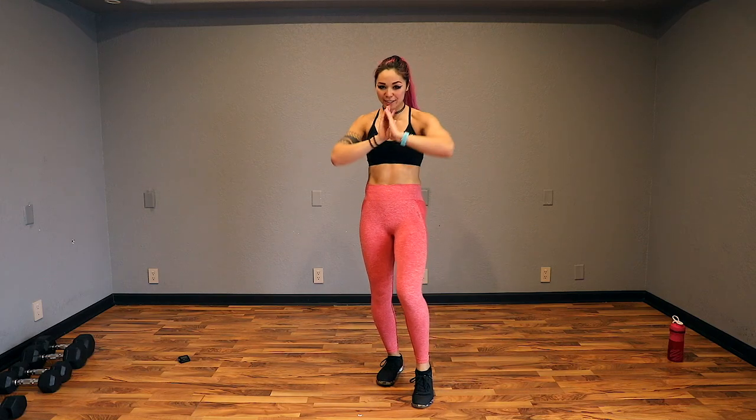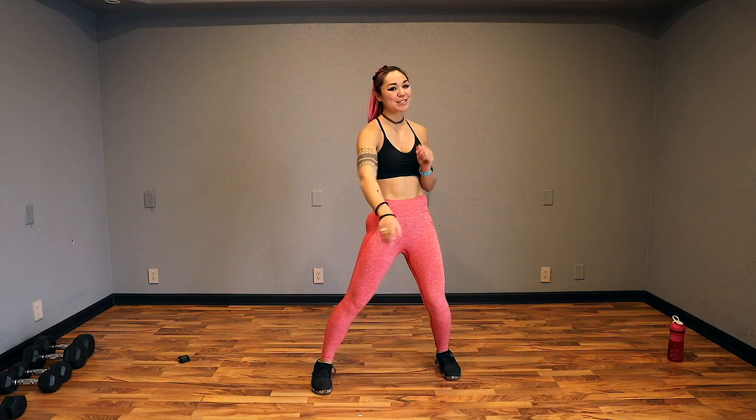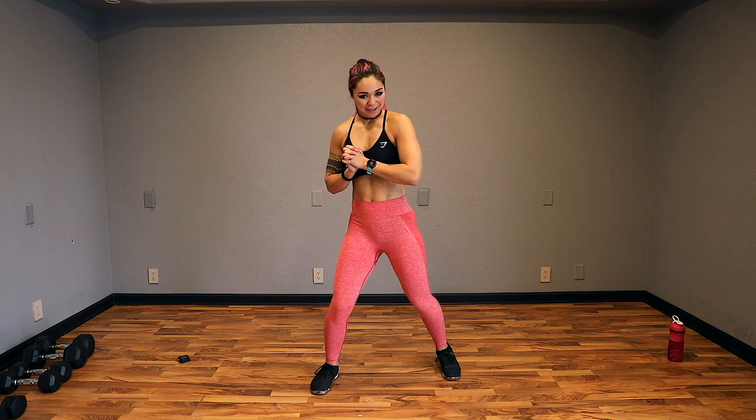Hey guys, Kat here, and today we are on day 15 of the Stronger Than Excuses 30-Day Challenge. Hopefully you guys are enjoying it. This means we are halfway after this workout, which I'm very excited about.